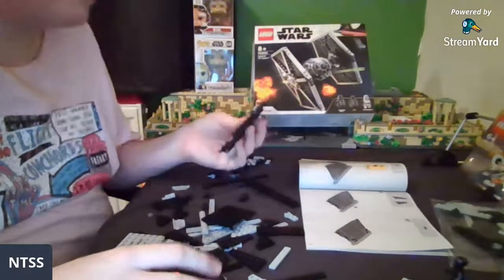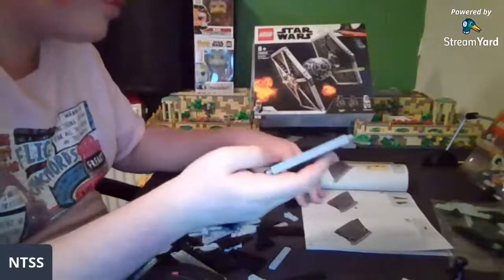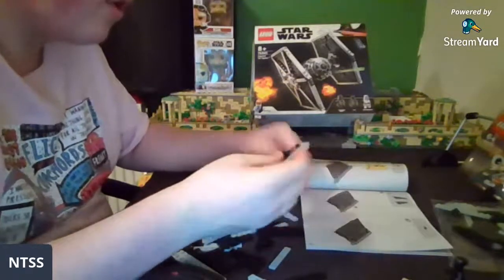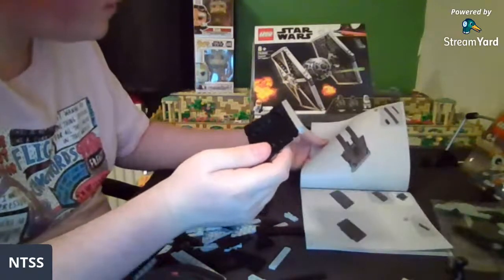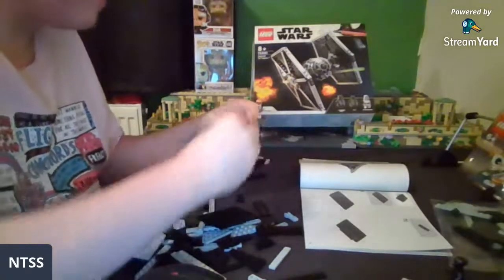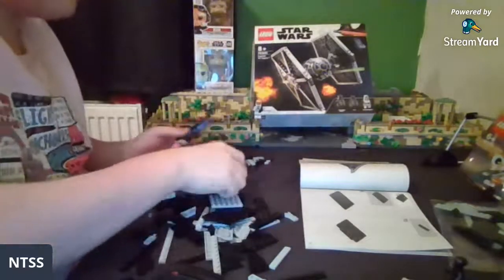I'll build the Tatooine set on stream probably whenever I get a hold of it. Oh, I thought this was the side of the wing but it's the top — very cool! Oh, big plates going on now — where's the other long piece? Here's the other long one!